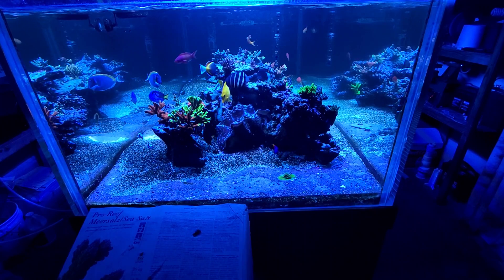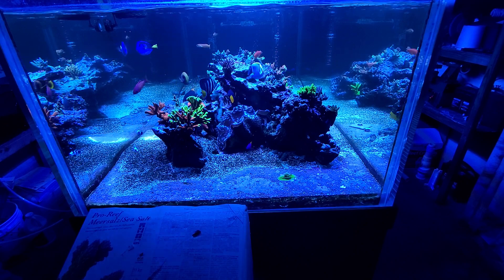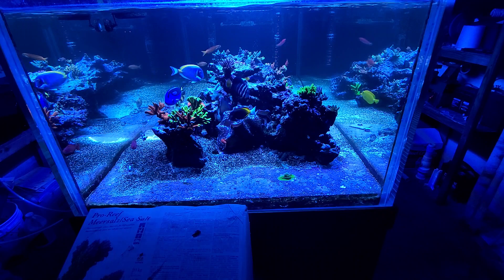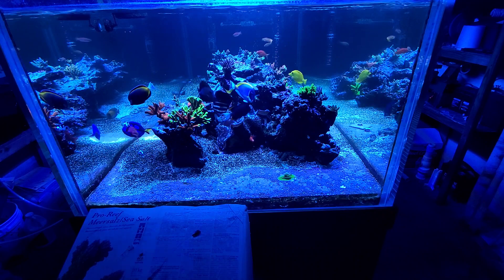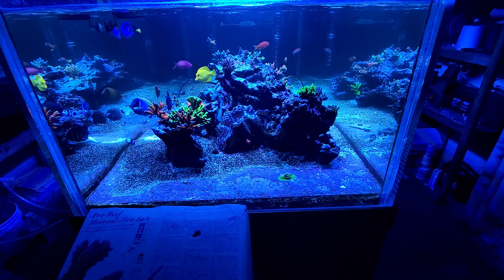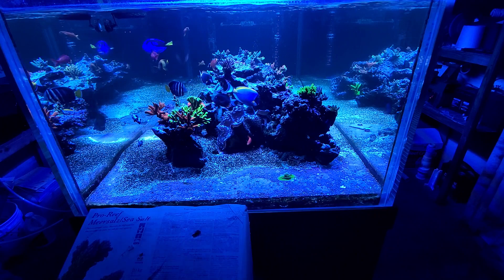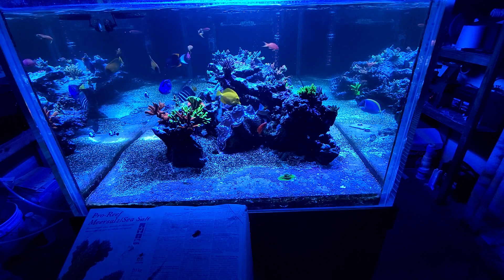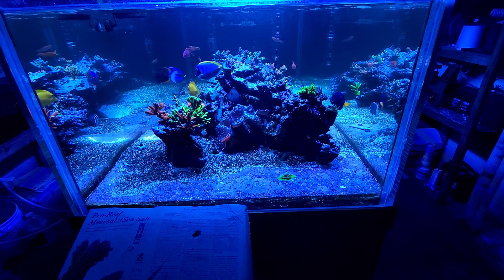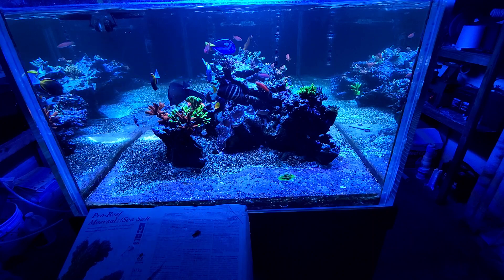Welcome back to the channel. I wanted to talk about Tropic Marin Pro Reef salt. After a lot of research and watching videos, including BRS recommending how Pro Reef salt mixes up really clear and fast and stores really well, I decided I was going to switch from Instant Ocean Reef Crystals, which I've used the whole time I've been reefing. I had a really nice SPS dominant tank for years until I made a mistake and crashed it.